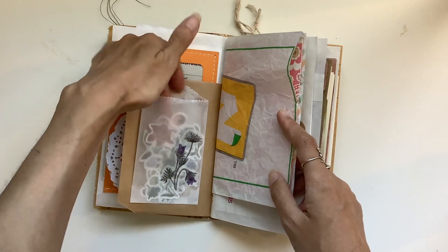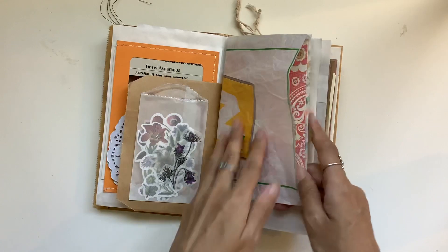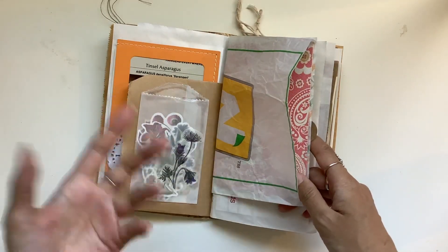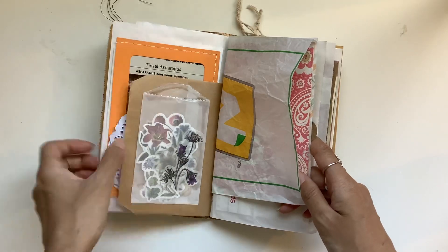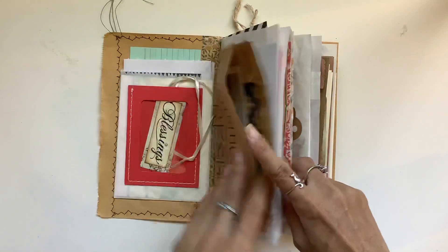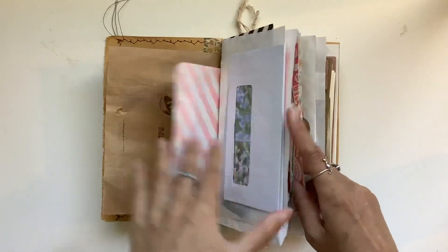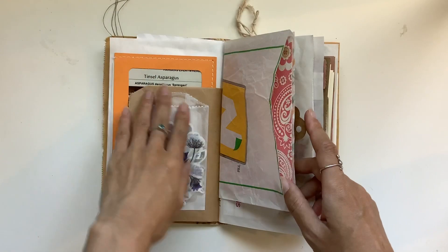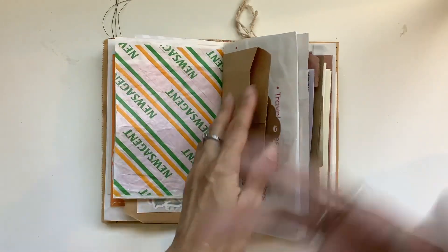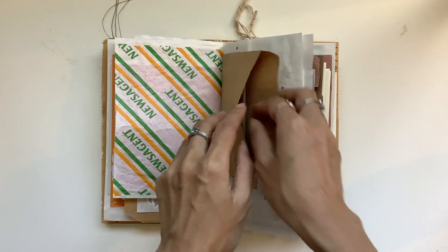I glued on a glassine bag and there's a whole bunch of washi stickers there — botanical ones. I just love using all different types of bags from all over: post office bags, newsagent bags — did you see the mushroom bag from the grocers? — and just other fun little bags. Any little bags: glassine bags, brown paper bags. Just to give you an idea for what you can maybe do as well, just collect all these bags.